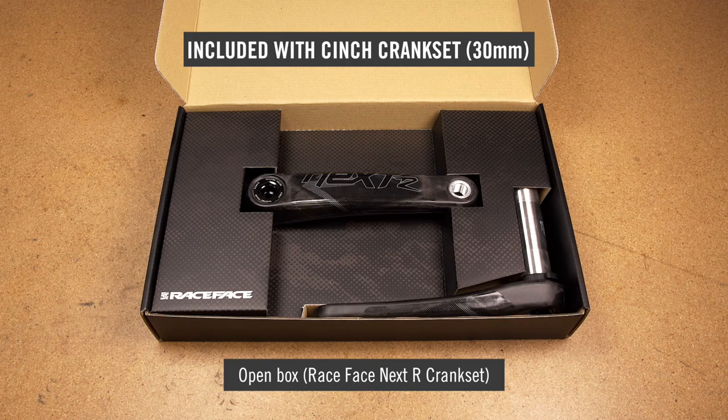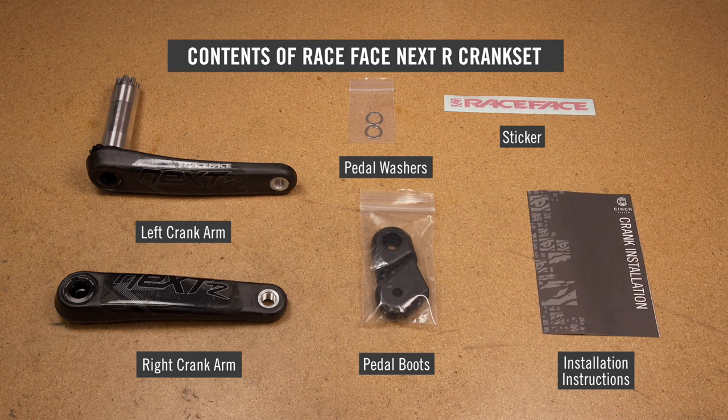What's included with your 30mm cinch crankset? Left and right crank arm with spindle, crank boot set with carbon cranks only, pedal washer set, and an instruction sheet.